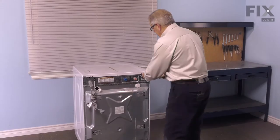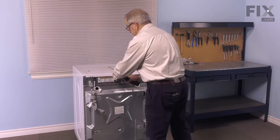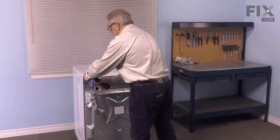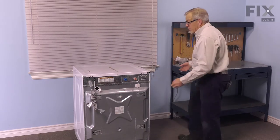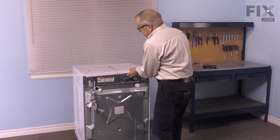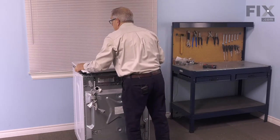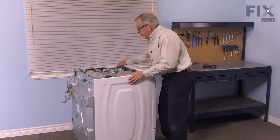Now that we have access to the back, we'll remove these three screws that secure the top. We'll just pull back slightly on that top, disengage the hooks at the front, and lift it off and set it aside. We'll go back to the front of the washer.